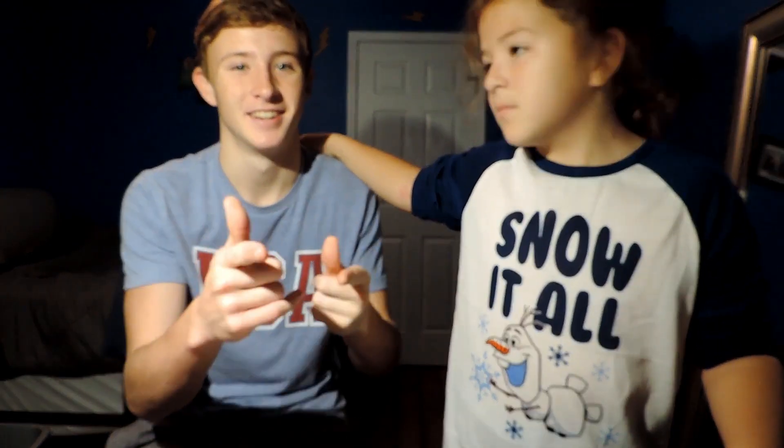Hey guys, we're back in another video and today we have an interesting experiment. Today we're going to be messing around with Oobleck. We've done this video in the past, but of course I need my little sidekick, my assistant to help me out today. We got some supplies to make it and we're going to show you what Oobleck is.